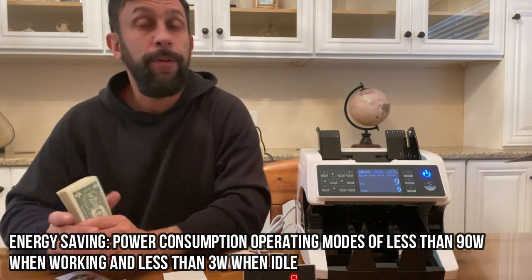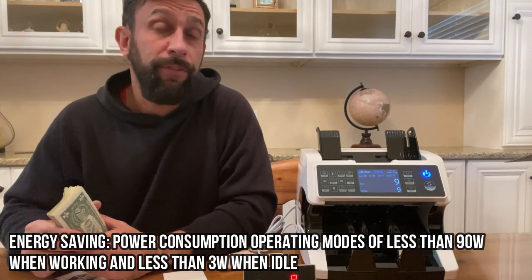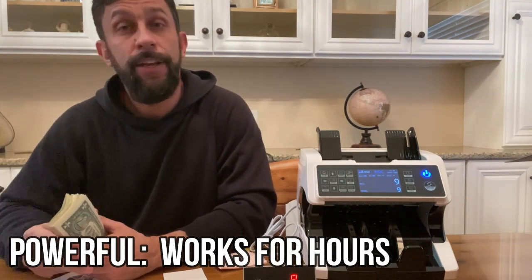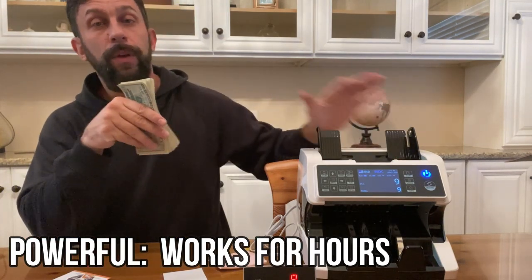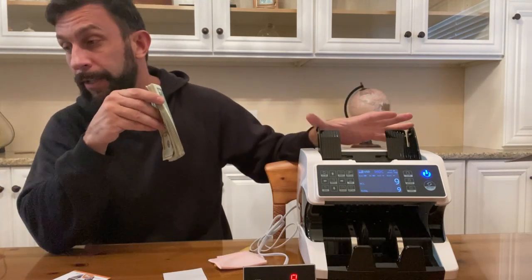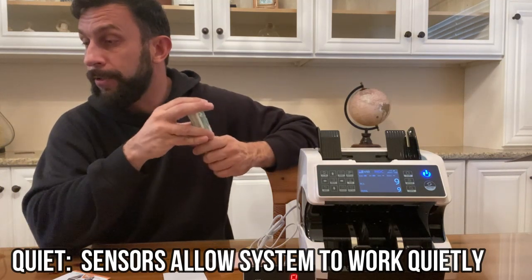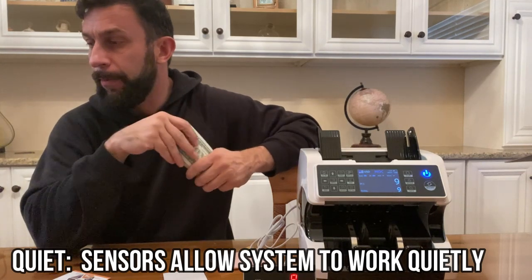If you are tired of counting your bills — even as a small business, a restaurant, a club, or just for home use — this is going to save you hours of time and headaches. It's easy to set up. The currency stacker holds up to 200 bills and handles a wide range of sizes, which is important.